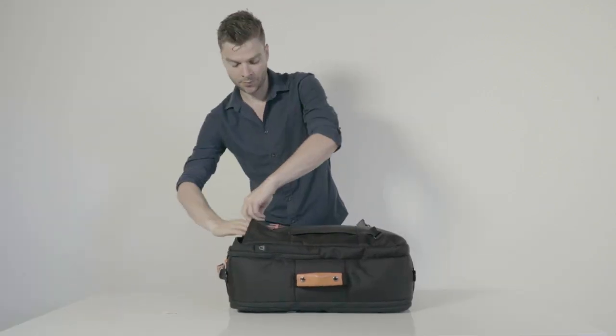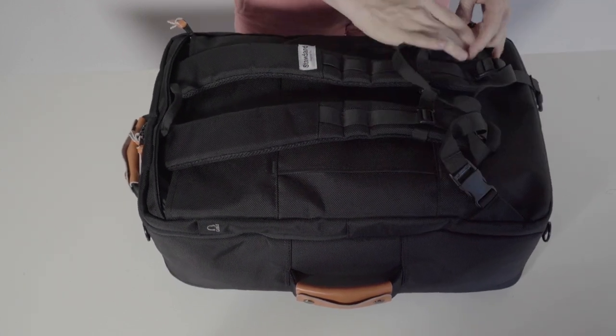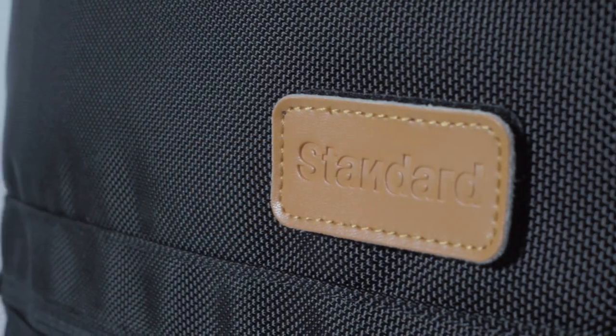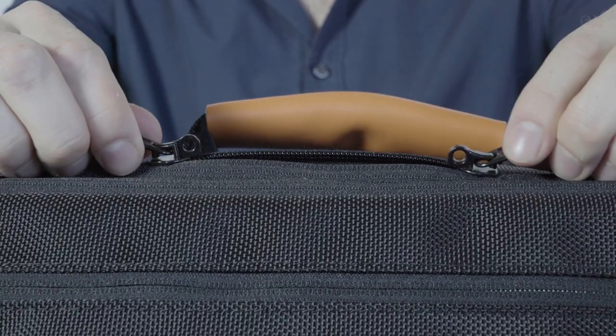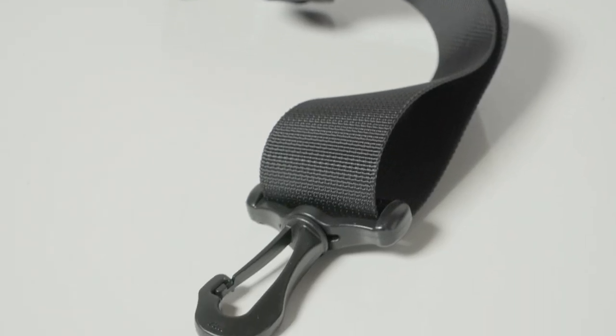Hideaway straps make it easy to streamline the look of the bag for when you need to make a great first impression. Made from premium 1680 denier fabric that is durable, water-resistant, and easy to clean. With best quality fasteners from brand name manufacturers, YKK and ITW Nexus.